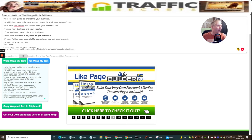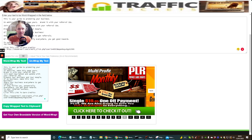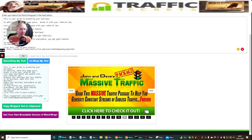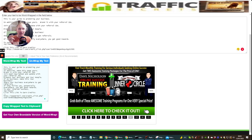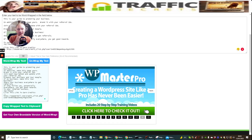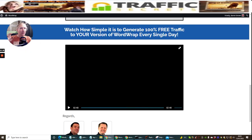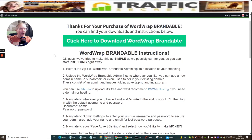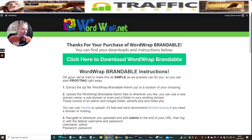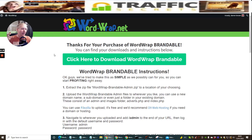That's what Word Wrap does - it wraps the actual text and makes it readable. Now I'm going to take you through the branding process because I think this is really important training. It took me a while to figure out, so this will give you a heads up on how you could do it yourself. If you go down the brandable route, there's lots and lots of help and a built-in tutorial inside.